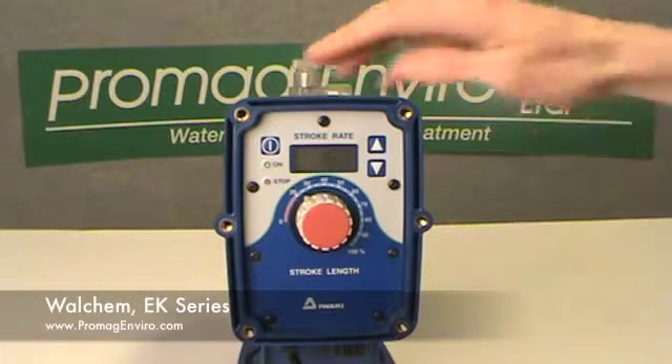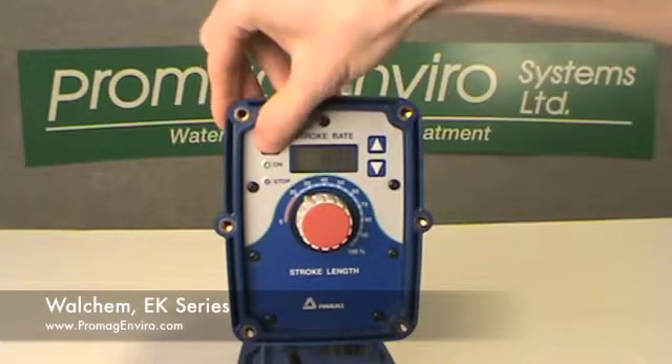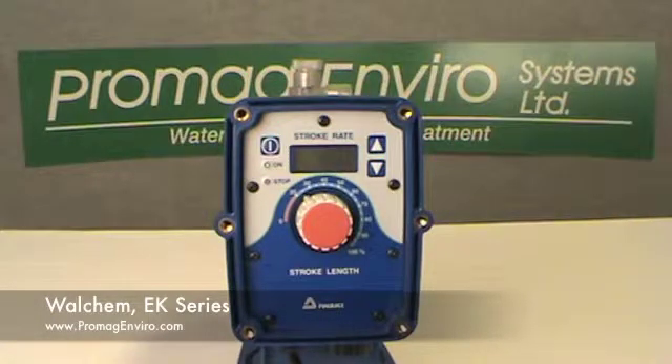The start-stop key manually stops and starts the pump, and is used with the up-down keys for programming and mode selection. The on LED indicates AC power to the pump and goes off and on with each pump stroke.